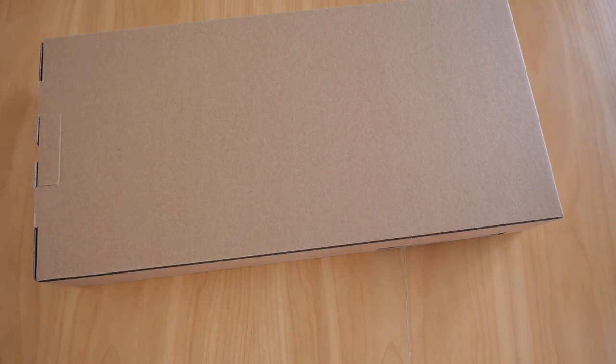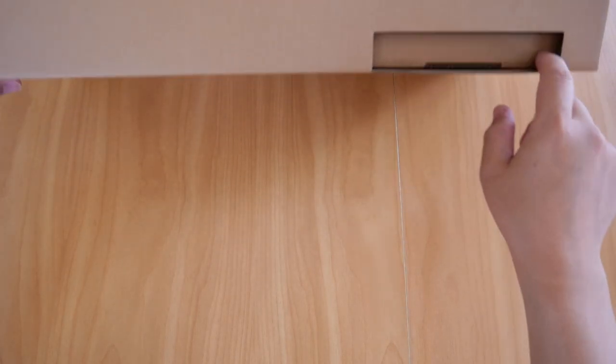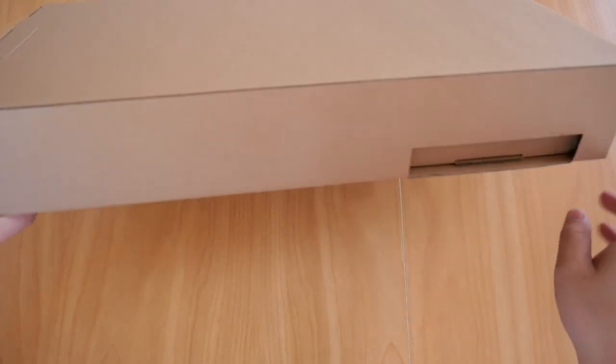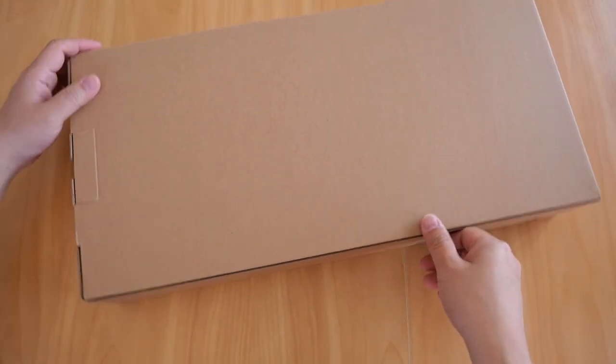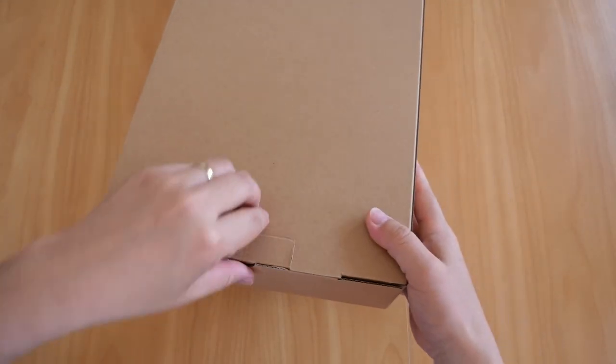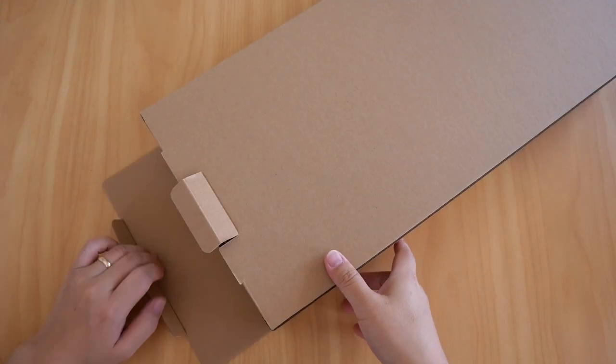There's the main box. This little piece here helps to position the inner box which sits inside, keeping it in place. Let's open the second box.